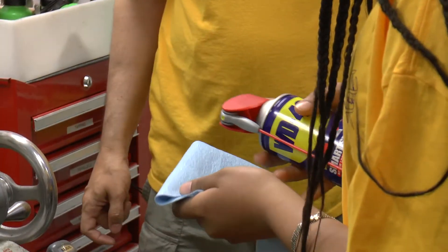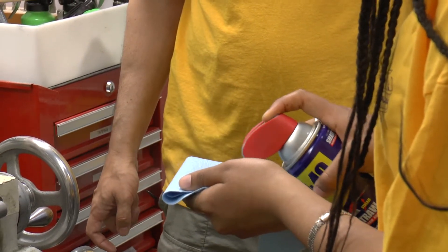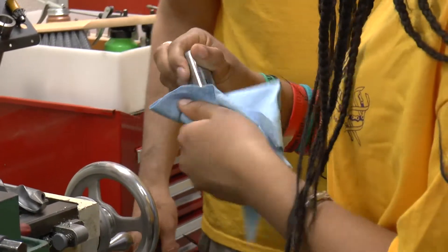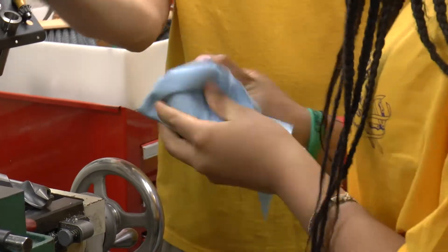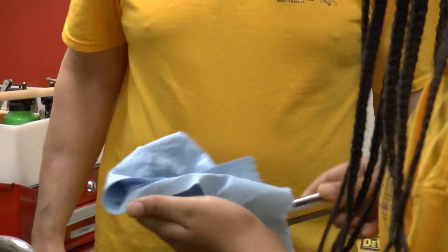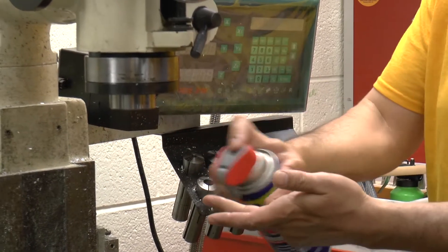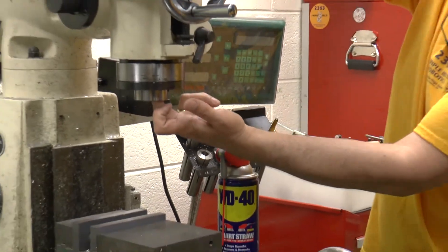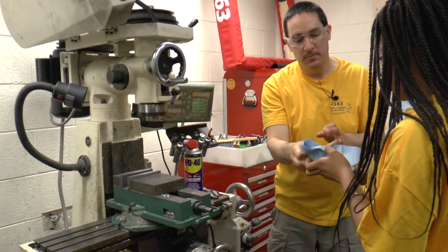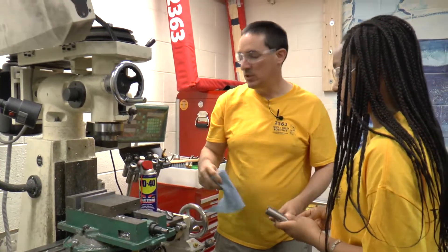Squeeze the WD-40 on top and it'll come out. Squirt it good and then wipe it. You want to make sure there are no chips in there, because chips trapped inside will keep it from fitting properly. Take your finger with a little WD-40 on it and run it up inside while spinning by hand — that will wipe out any chips on the inside. Now you know it's perfectly clean when you install it.